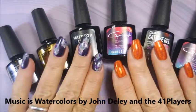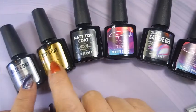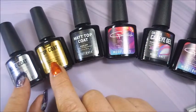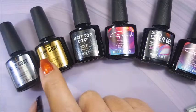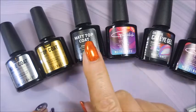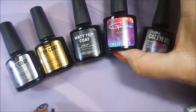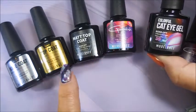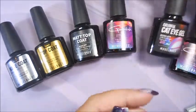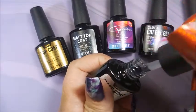Welcome to my channel! Today I've got another Model Ones collection to share. They've come out with a new top and base coat — I was very interested because I had loaned my mother my top and base coat and they never made it back. They also have a matte top coat, which I've never tried in gel before. They sent a black gel polish, a beautiful cat eye gel, and a topper.